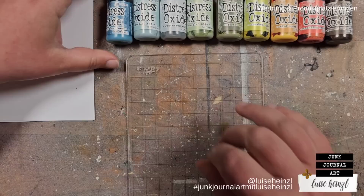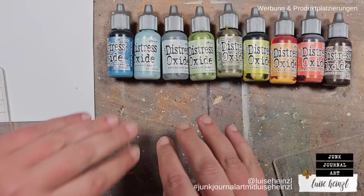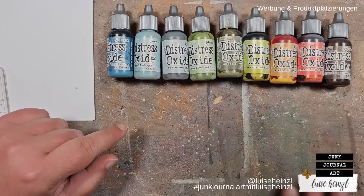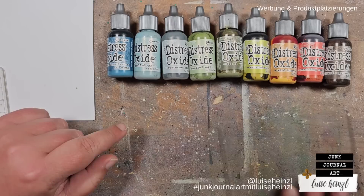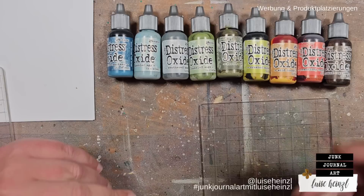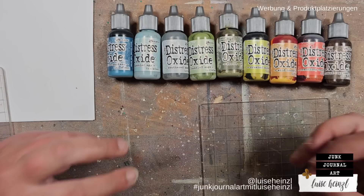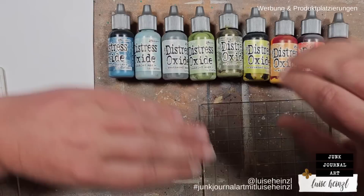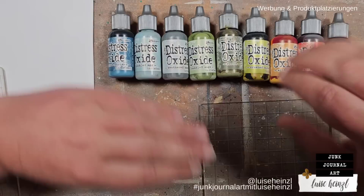I've also taken out some distress oxide ink refillers. You could do this with the ink pads as well — just press them to an acrylic plate, spritz a tiny bit of water, and use the ink that way. But it's not so handy and the result is not as impressive as with the refillers. The oxide ink also makes way more vivid results than regular distress ink — you'll see what I mean in a second.